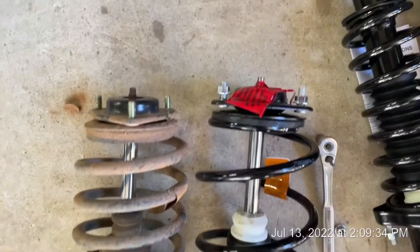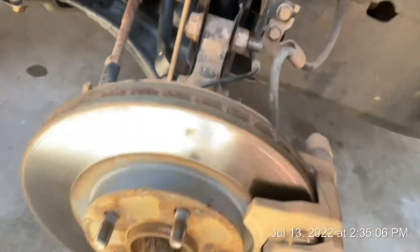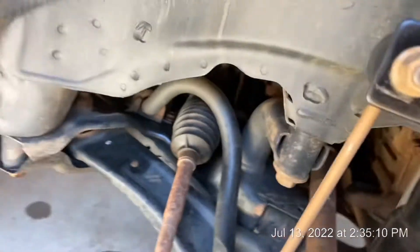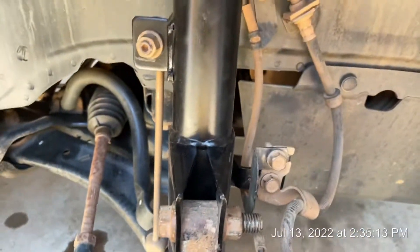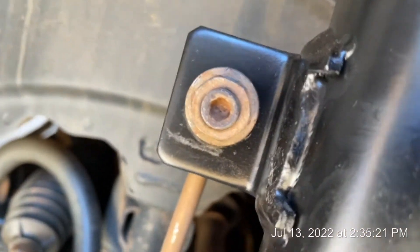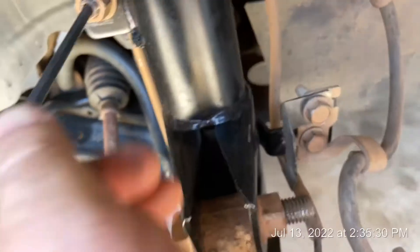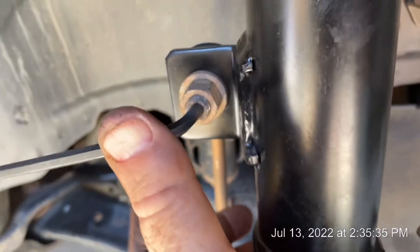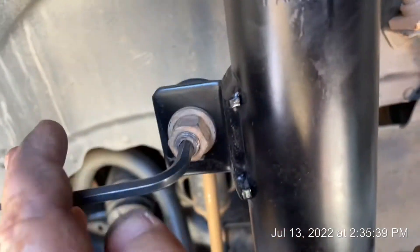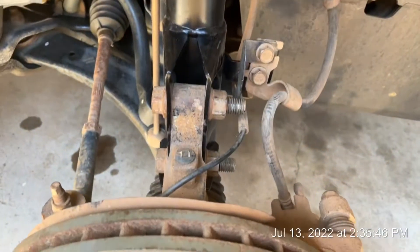I got it back on. Make sure you use the jack to lift it when taking off the sway arm, because if you beat on it and knock it out you'll damage the threads. Also, when you turn the nut it will spin the whole thing — the way you hold it is with an allen wrench in the slot as you tighten it, and that holds it still. Took me a few minutes to figure that out.